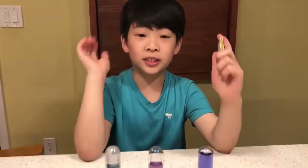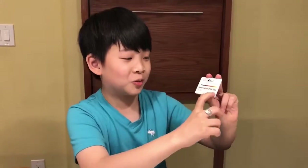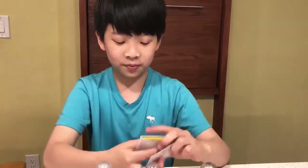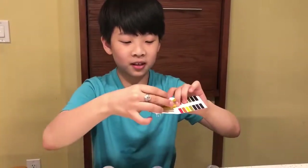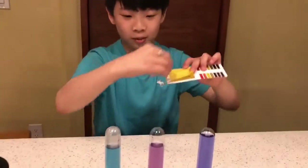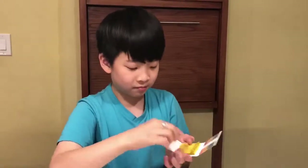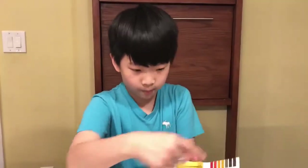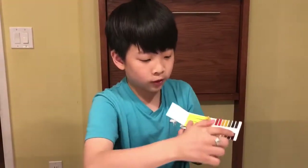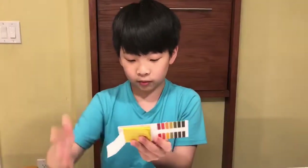Now we're going to test the pH level of these three tubes using universal indicator pH test strips from lab supplies. I take one of these yellow strips and dip it into each tube. The color changes really fast, and I match the colors up. There are 14 colors — one is really acidic, and 14 is alkaline. Alkaline water is really healthy.